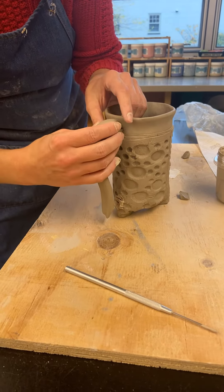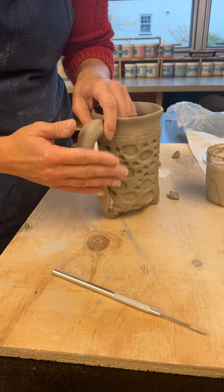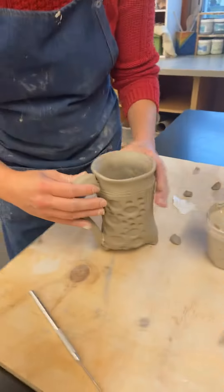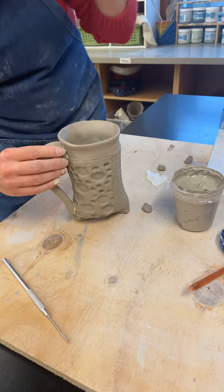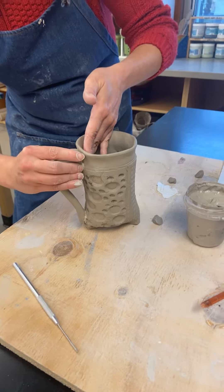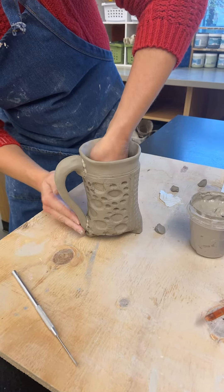Now I'm going to take it, make sure it's where I want it to be, looking from the top — is it square and even? And then I'm going to give it a little press. Notice I have my hand on the inside to support it. And I'm going to do that at the bottom too.